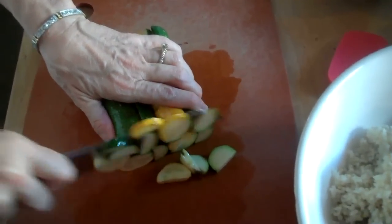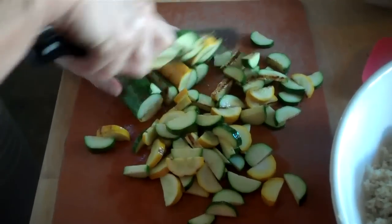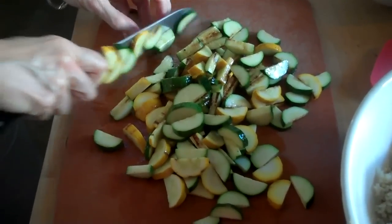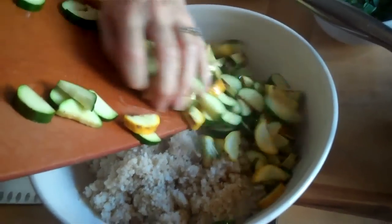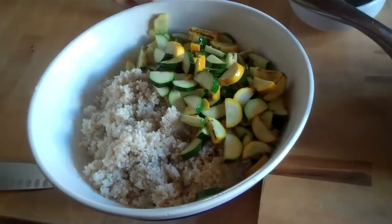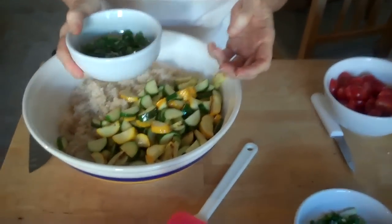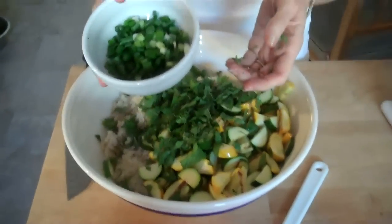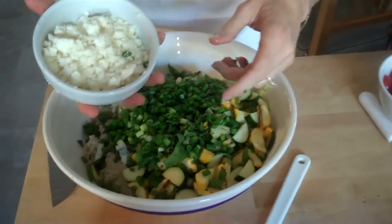Now I'm going to take my zucchini and just chop it up. I put olive oil on both sides. It smells totally yummy. I'm going to add that, then we're going to add mint — I'd say about a half cup of mint. And then green onions — I did three green onions, chopped up.